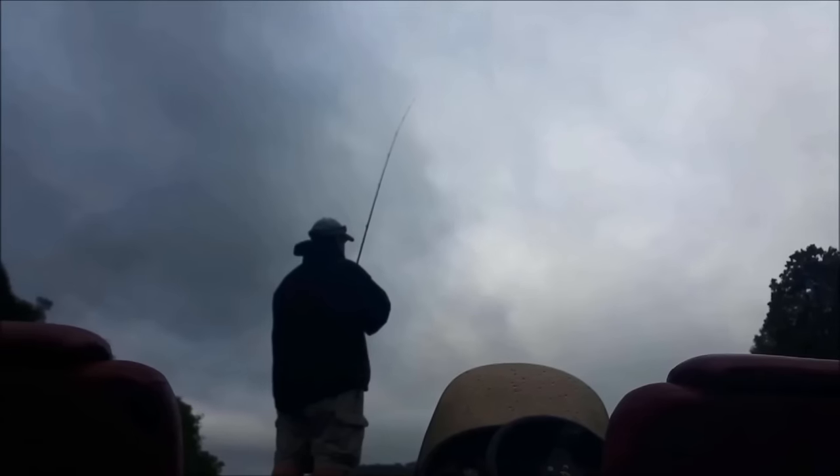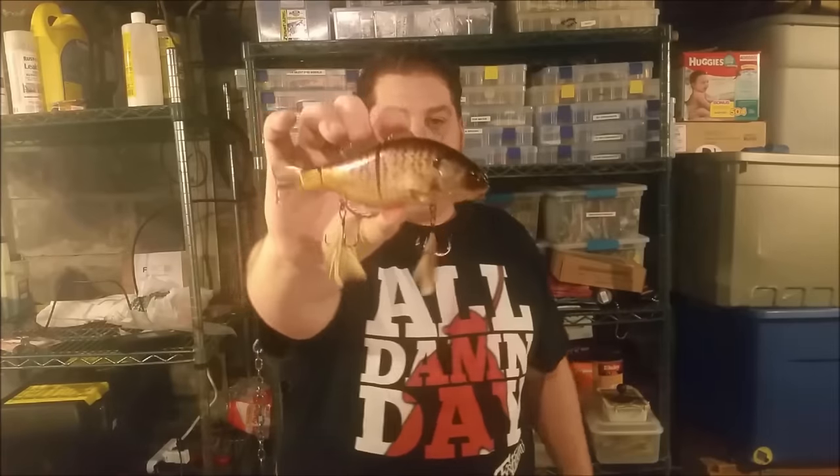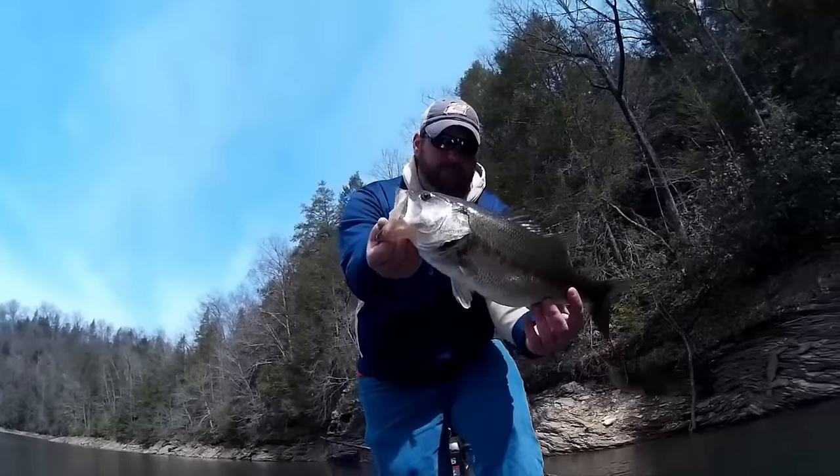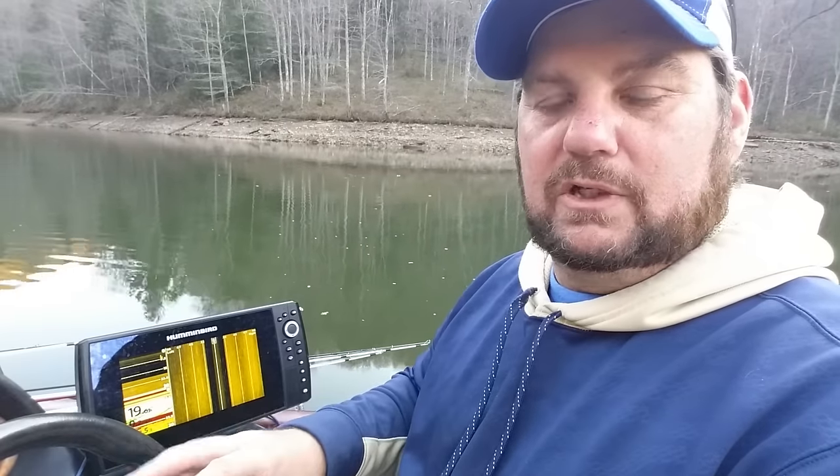Hey, Bass Geek here, and today we're going to review the Humminbird Helix 9 SI. Early in the spring my bow unit went bad on me. I have Lowrance units on my boat originally and I was going to replace it with an HDS 9 on my console and move the HDS 5 to my bow. I started doing some comparison shopping and discovered I could get two Helix 9 SIs for the same price as one Lowrance HDS unit. I'm not trying to compare them — it's not an apples-to-apples comparison.